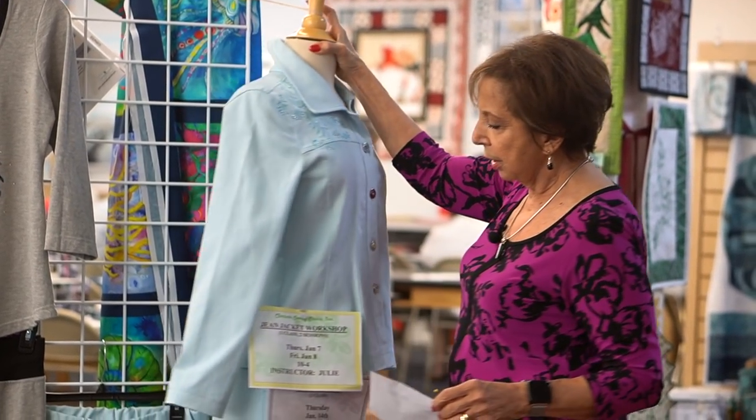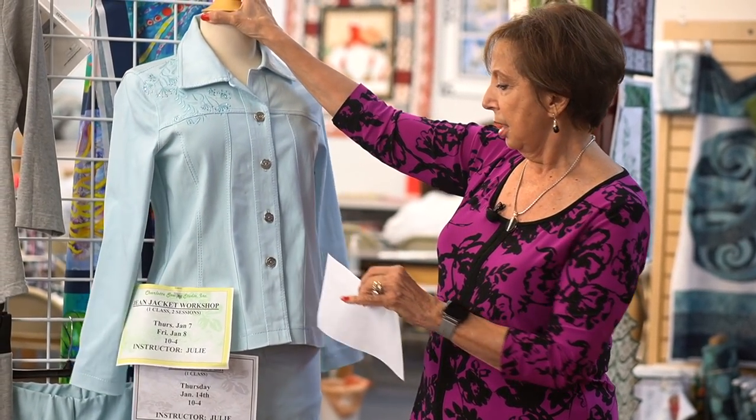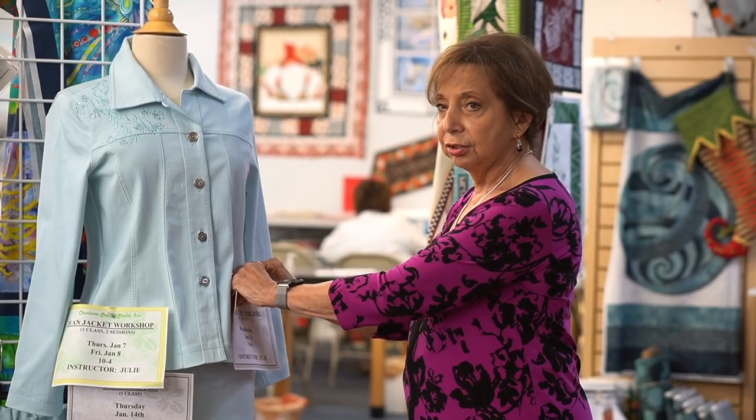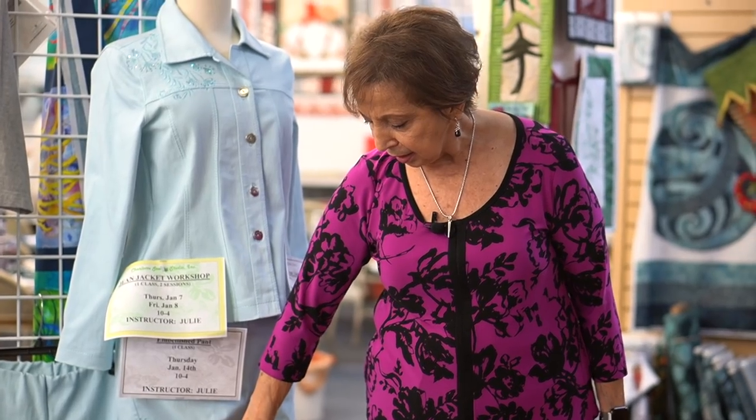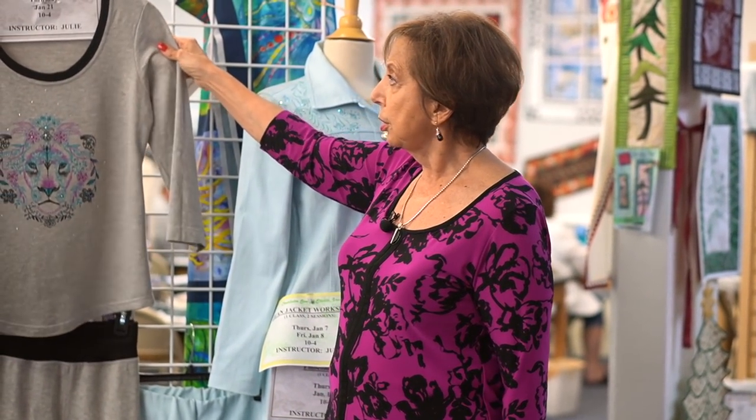Then on January 13th, we're going to embellish the jacket — the back as well as the front — and that'll take a day. If you need extra time finishing your jacket, you could do it then too. And then the embellished pant is the next day to go with the jacket. If you don't want to do a ready-made pant, you could always bring in another pant. But I like the idea of it being coordinated. And then we have the dreamer top and pant.